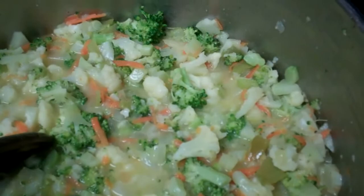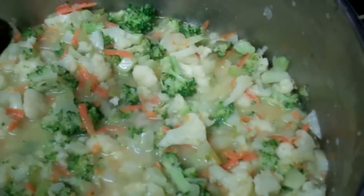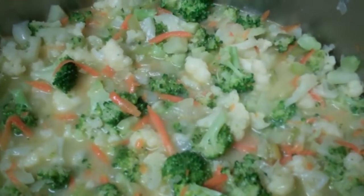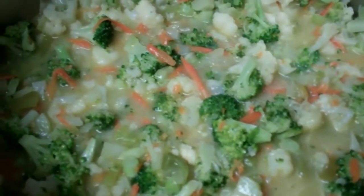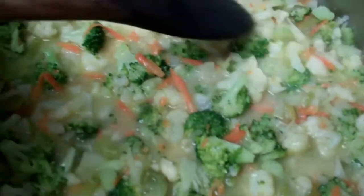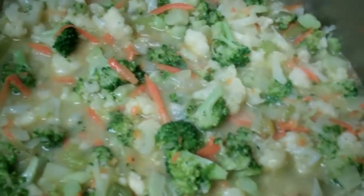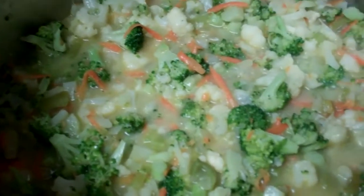I've put everything together and I'm just going to heat this through and let it blend for a while — but not really that long, because we go more for crisp tender rather than soggy and lifeless food. As soon as this heats up and the flavors blend a little bit, it's going to be ready to eat. I did add some frozen green peppers from the garden.